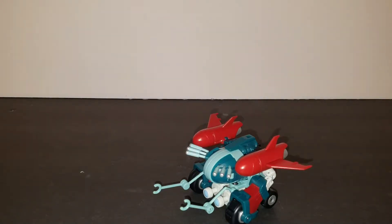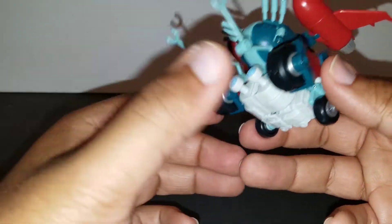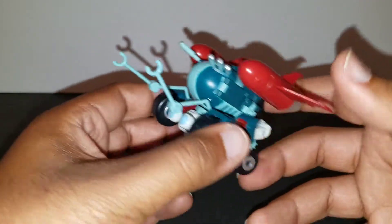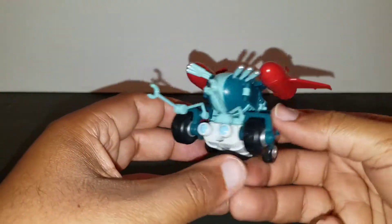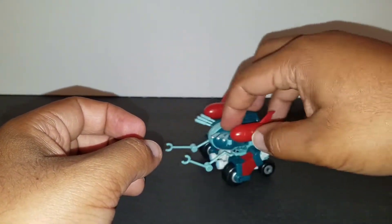We're back, and I got her all transformed. She is fiddly — it took a minute to get certain things pegged in here and there. You would think it wouldn't be that rough for such a small figure, but she tested my patience. As far as the alt mode goes, I don't really recall ever seeing it in the comic, but it makes sense that it would be this. She rolls just fine.